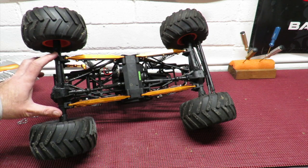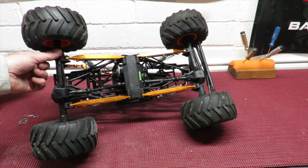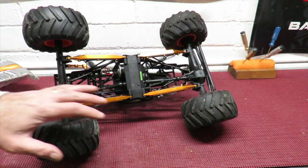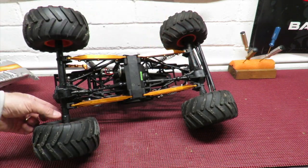Moving on to the back — when I was doing some child-friendly things with it in the garden, I managed to bust the rear axle completely, so I've got an Extra Speed alloy diff housing on the back. That reminds me I also need to get one on the front before I do the same thing up there.